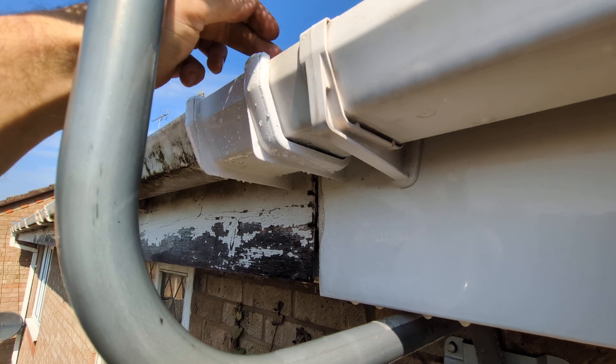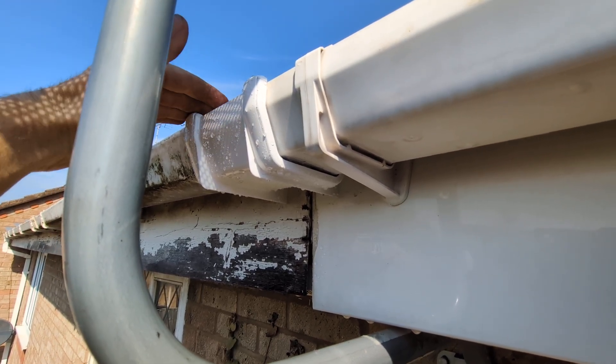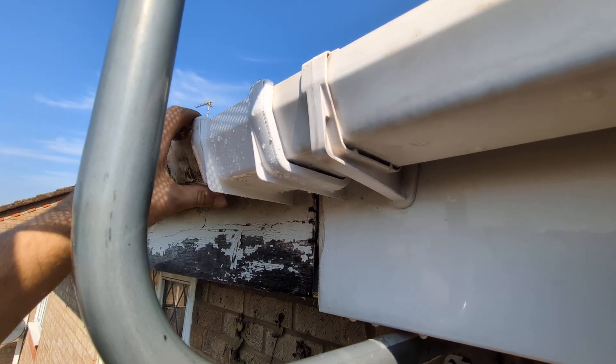Well there are a couple of things that you can do. First, you can offer it up and see if it fits, which it does initially, but this was still leaking even though it was all connected in.